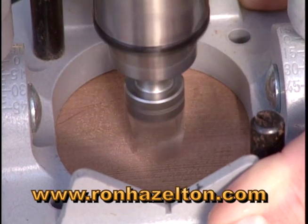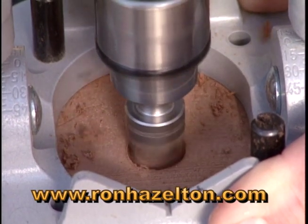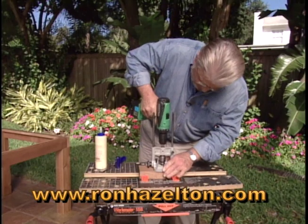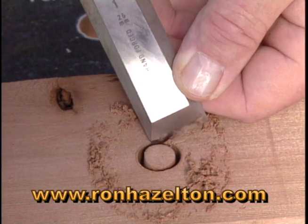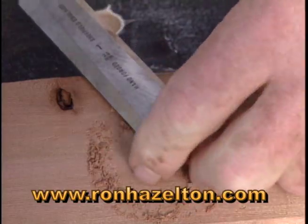I'm just going to drill down into this block of wood right here. There you go — there's our plug. I'm going to pop it out like that.